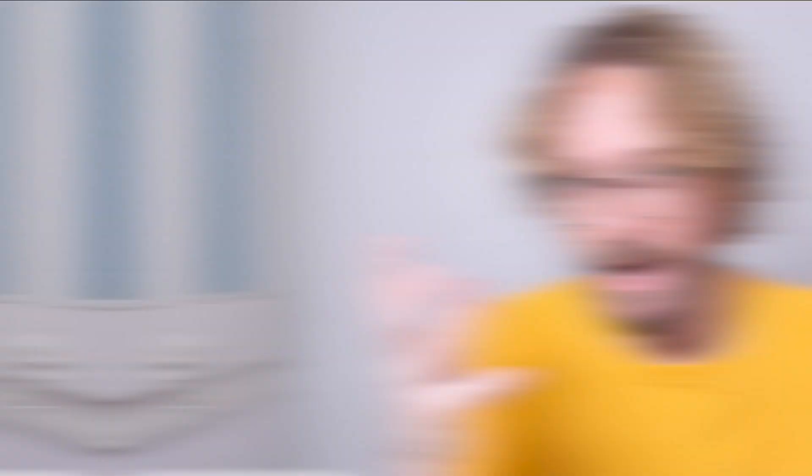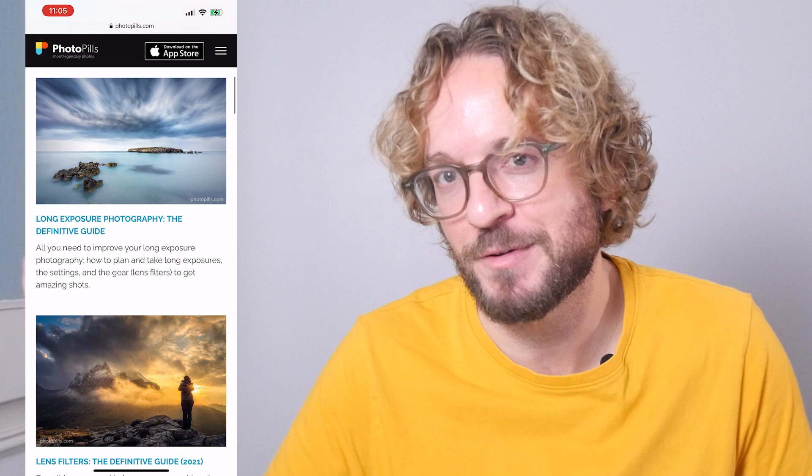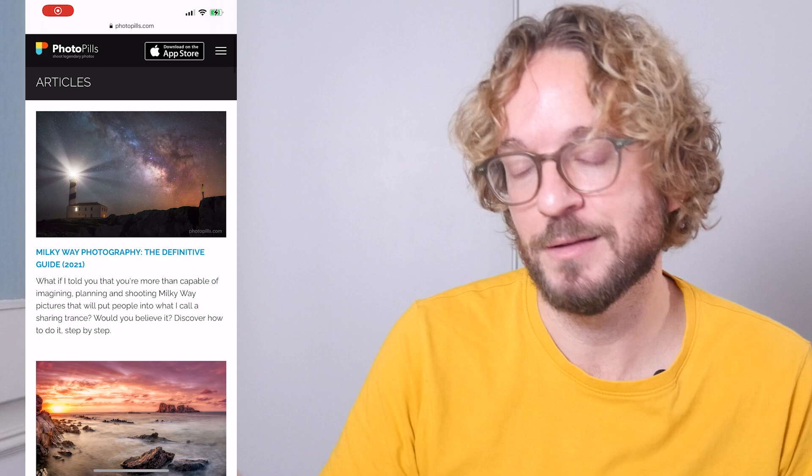If you want to learn how to photograph the sun, the moon, or the Milky Way — sunsets, sunrises, moonrises, moonsets, big moons, small moons, star trails, drone photography, landscape photography, lens filters — check our photography guides. I'll leave a link in the description with our full collection of free guides you can download and read online. Take advantage of it! If you like this video, give it a like, subscribe, and I'll see you next Wednesday. Remember: you have the power to imagine, plan, and shoot legendary photos. Bye-bye!